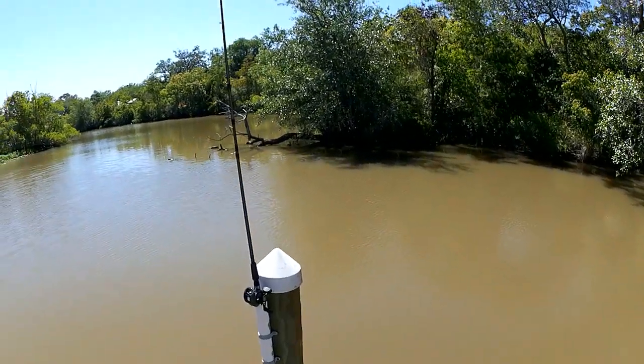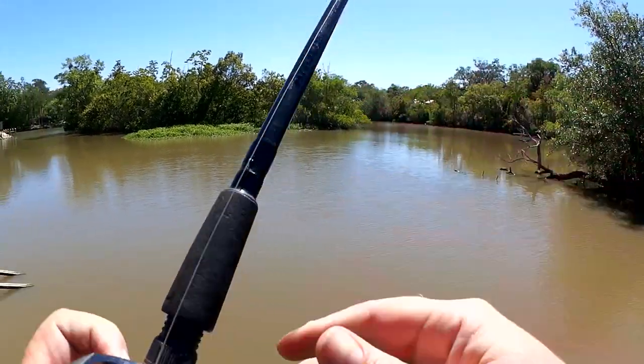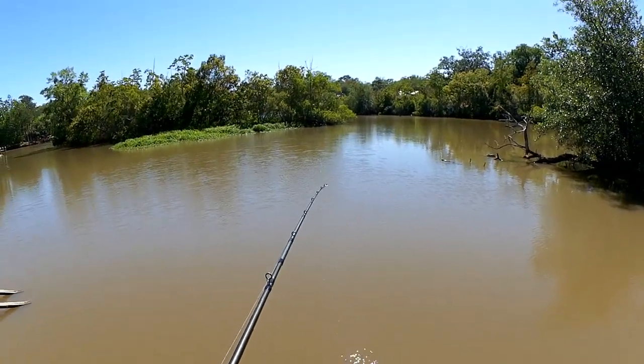This one's been out there for about 10 minutes. Let's see if it even has any bait left. Good to know, good to know.